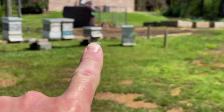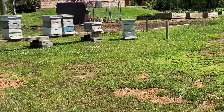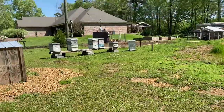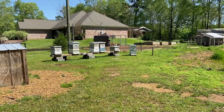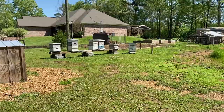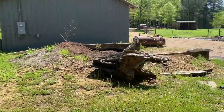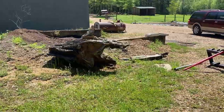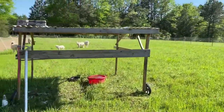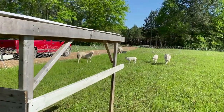This swarm came from the last hive, which we knew we were going to add a box to — we were just a day late. I think it's because it rained so much yesterday and they were kind of stuck inside. So we're going to go ahead and bait the new box with some honey, a little lemongrass, and some extra beeswax. That way we can try to get this little swarm into the new box.